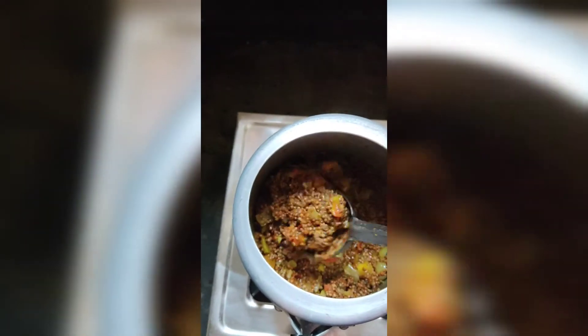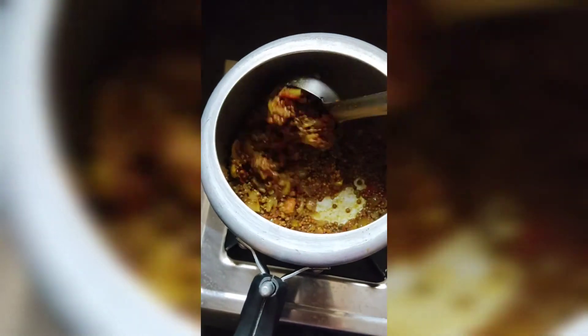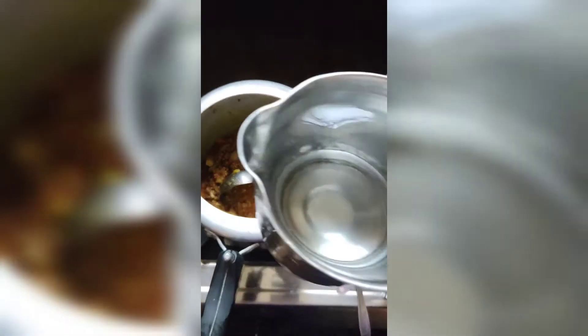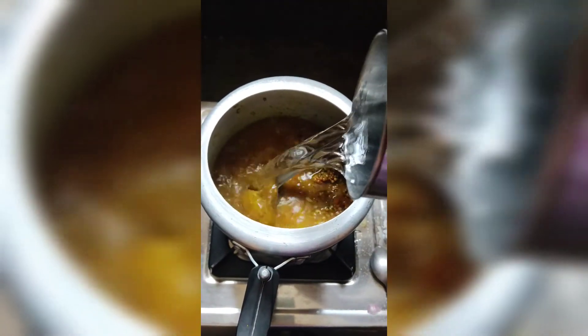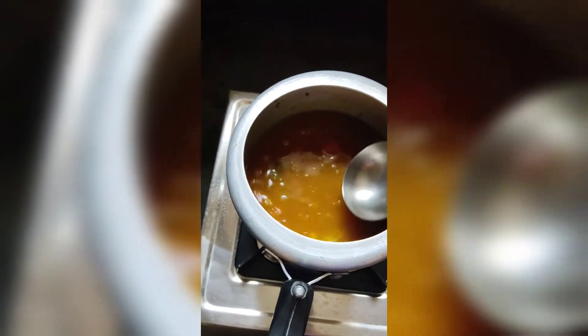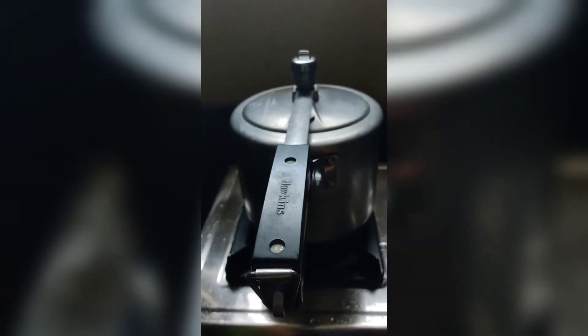You can do it on medium flame. I will add 3 to 4 glasses of water. We will make this dal. We have to keep the water and add it to the cooker. We have to add 2 to 3 whistles and our dal is ready.